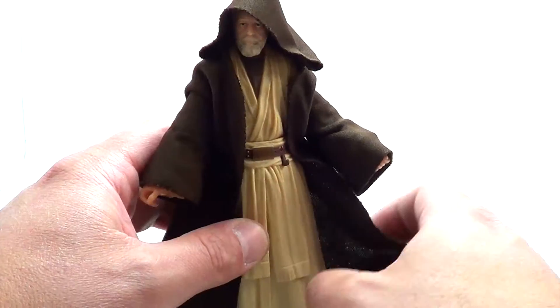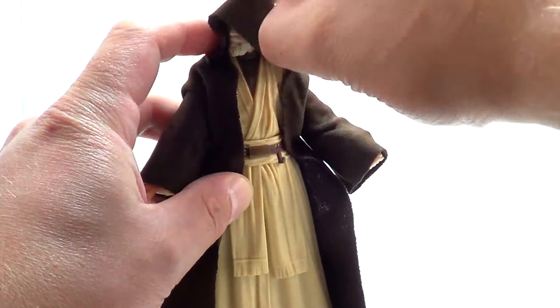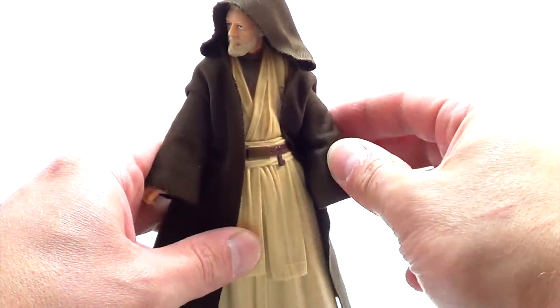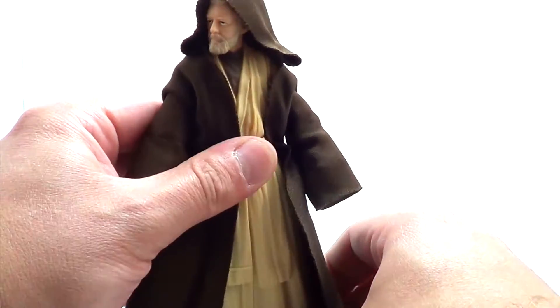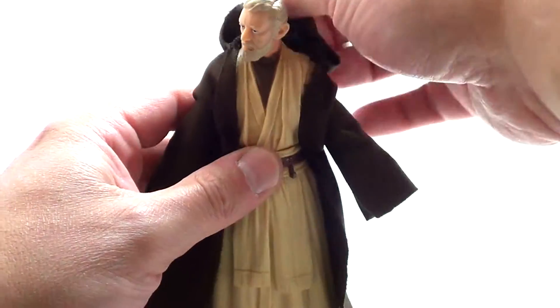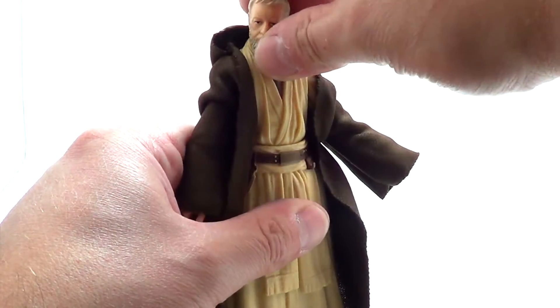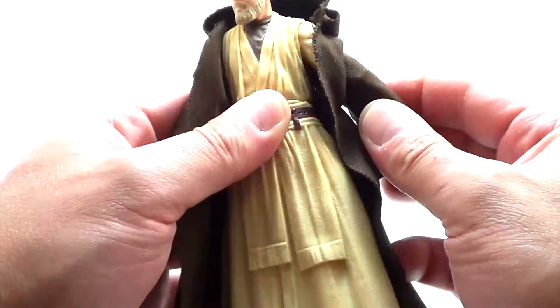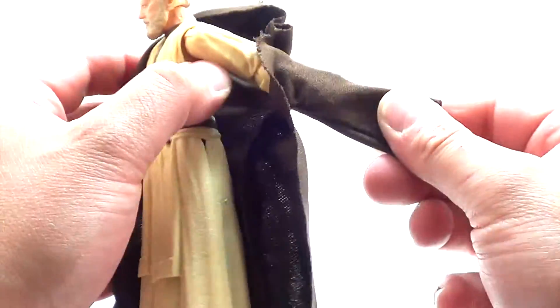It would be nice to have official ones. Much like Palpatine, this hood is a little hard to get to sit right, but you can get some pretty good poses out of it. The sleeves are nice and long. It's a good Jedi robe — maybe not as good as the aftermarket ones, but for mass production this is great. Underneath the robe, the sculpt is actually a lot better than I thought it would be. You get a really good profile, a good head-on view. It looks like Obi-Wan. I think it's a great head sculpt.